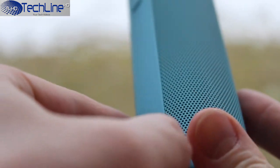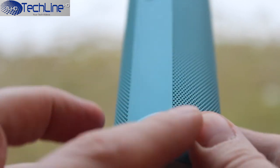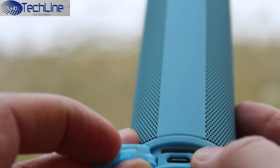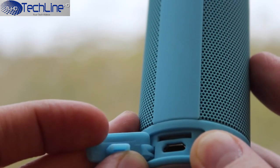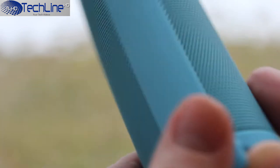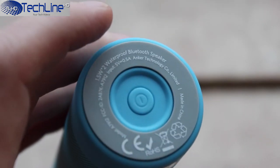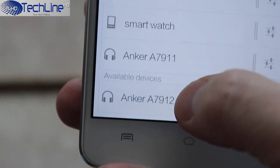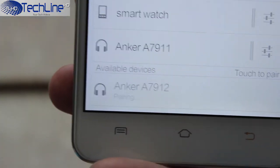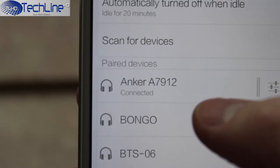Since the device is splash proof, the connection ports are covered under a flap where you can find the micro USB charging port along with a micro SD card slot, as the speaker supports playback directly from a memory card. Pairing is very easy — you just power on the device and it enters pairing mode automatically, then select the speaker in your smartphone's Bluetooth settings and you are all set.